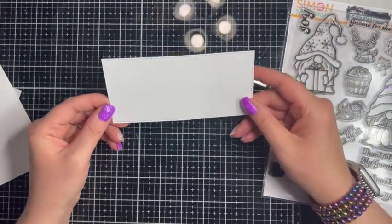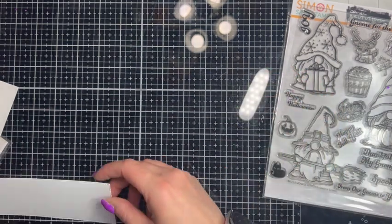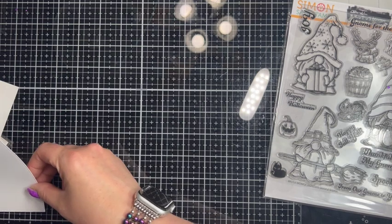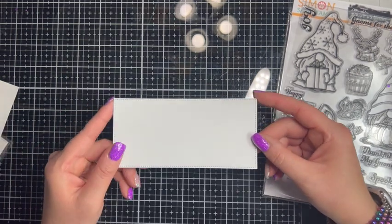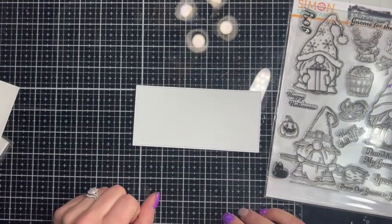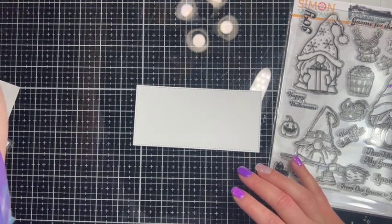It's going to be a mini slimline, so I'm starting with a panel to put on the slimline card. This panel measures five and three-quarter inches by two and three-quarter inches and it has a nice little stitched edge around the outside, so we're going to go ahead and get started with our stamping.